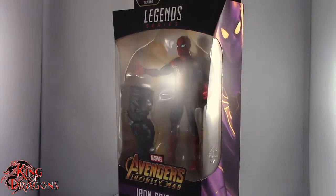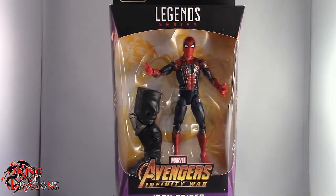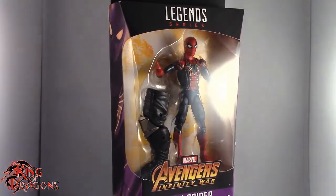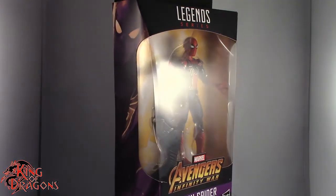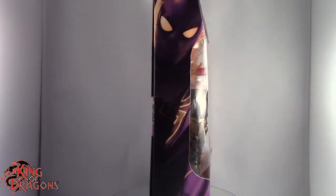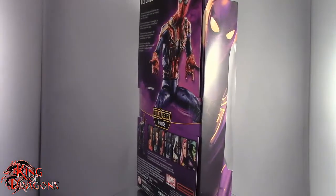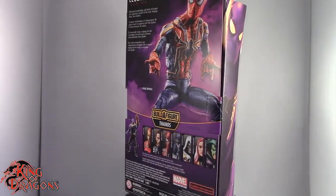What's going on everybody? King of Dragons 5000 here coming at you with another figure review. Today we'll be having a look at the Marvel Legends Avengers Infinity War Iron Spider from the Thanos Build-A-Figure series. We're going to take a little break, get Spider-Man opened up, and we'll have a better look at the figure inside. So sit tight everyone.